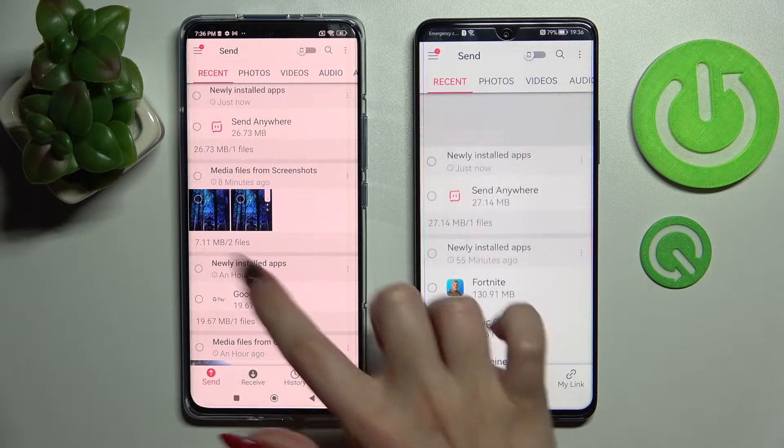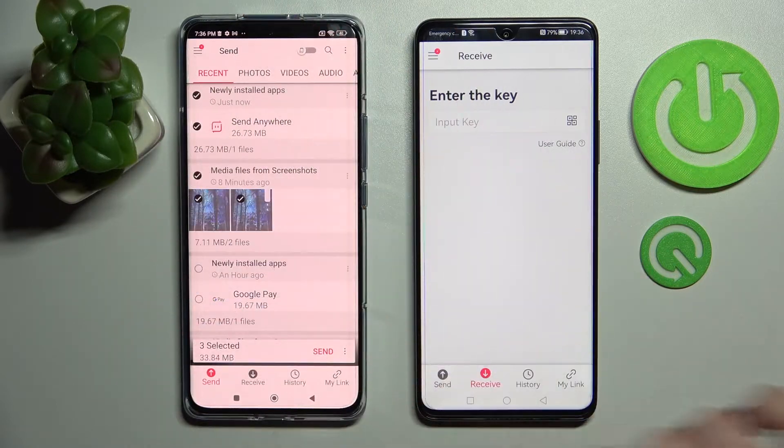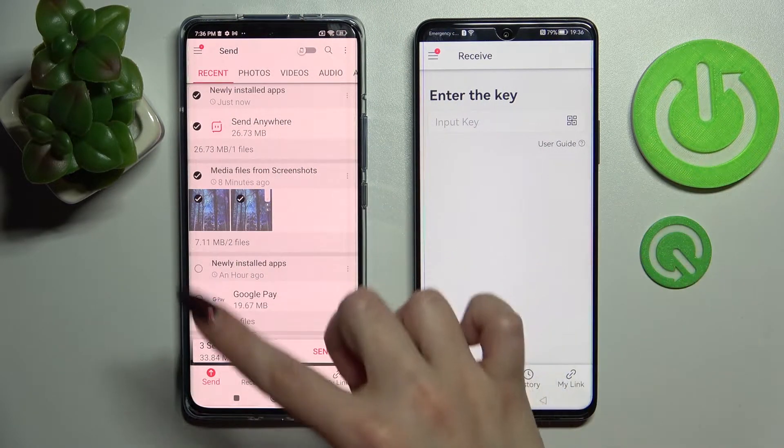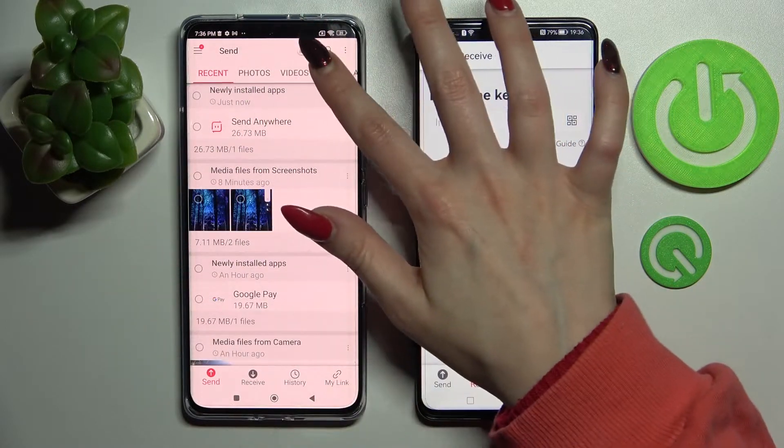Then select Send on Android and Receive on Huawei. After that you need to tap on all of those dots and select Send. This way you will select all of those files and transfer them. It will take some time so I will only go with one file,